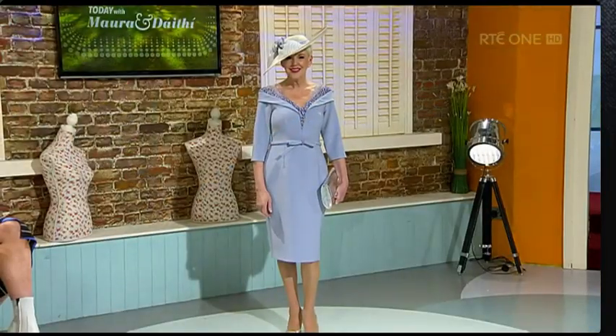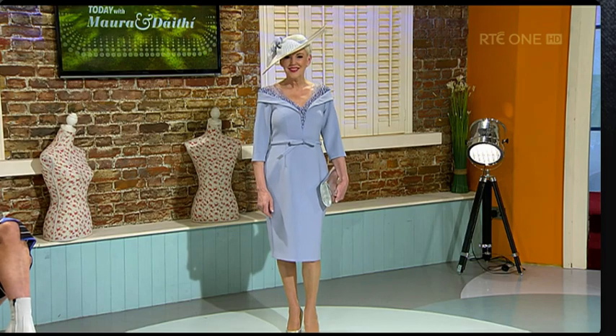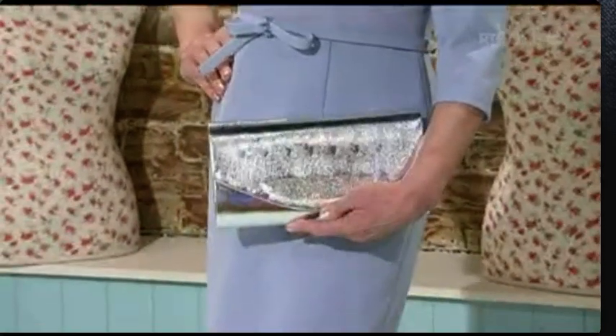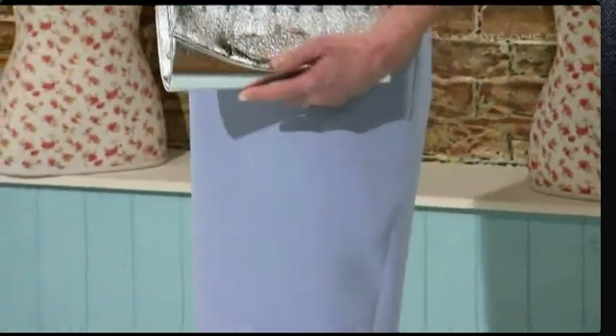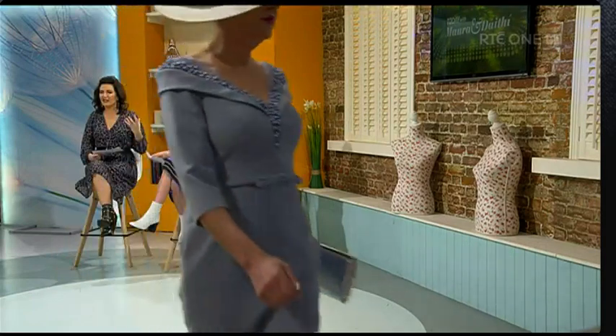This dress is coming in at €545, and it would be a lovely mother of the bride or groom outfit. You can see the bag is coming in at €30. It's a really simple, elegant piece — very elegant. The colour is very nice as well; we're seeing a lot of colours that look very expensive, very luxurious. You don't have to be all bright and flamboyant — you can pair it back with the colours.